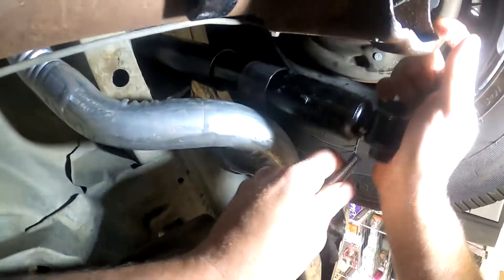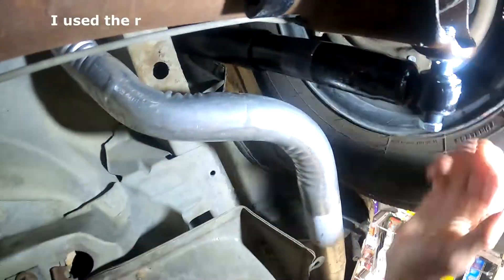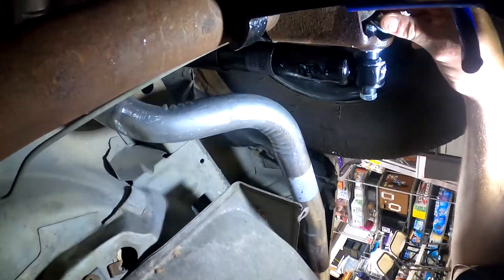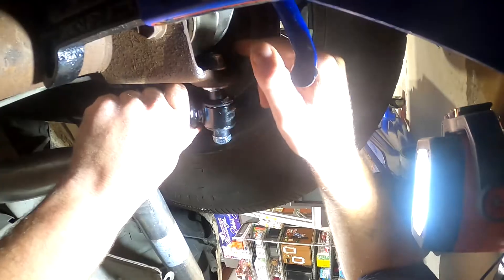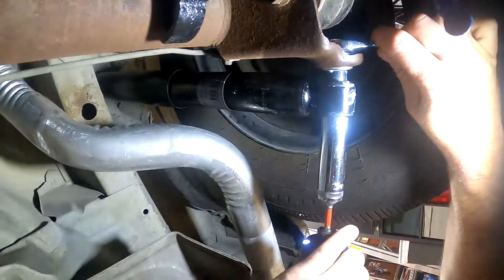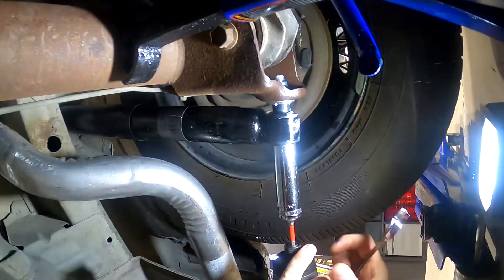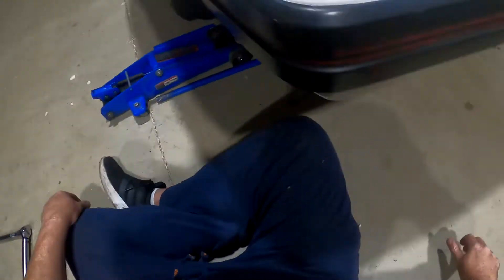Let's pull in the washer, and the nut — and this won't actually hit the control arm. Alright, 75 foot-pounds on that.